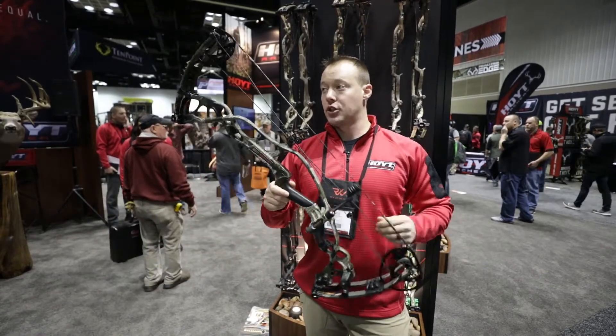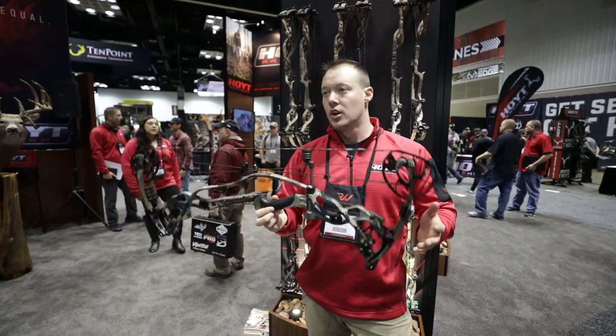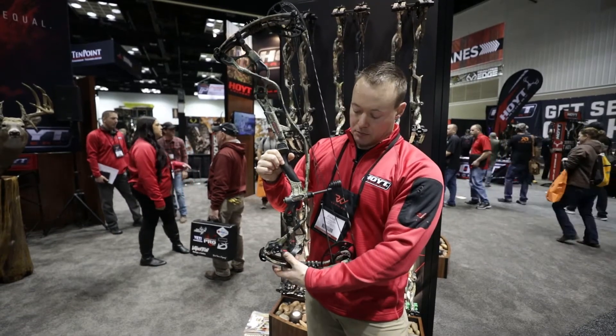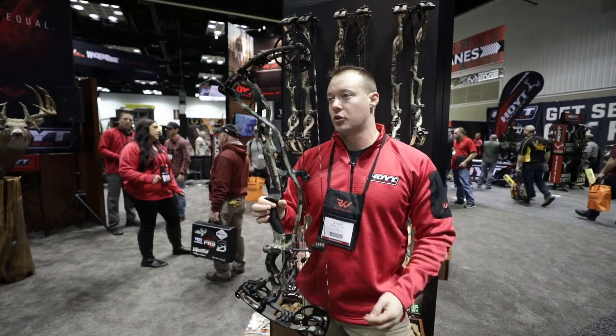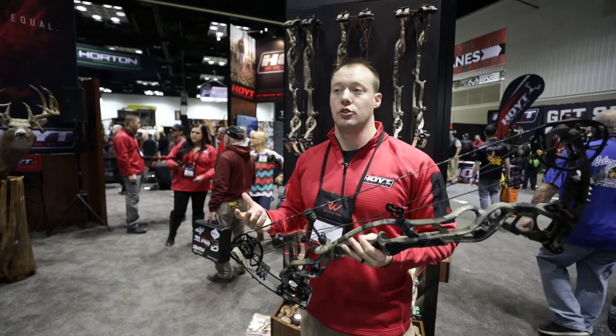A lot of traditional bows that have that lower geometry, as soon as you shoot them, they want to roll away. With this one, with the lower weight and all the addition that's added in the machining of the lower limb pocket, you still get that perfect balance system that Hoyt is known for. It comes back to tunability and shootability.